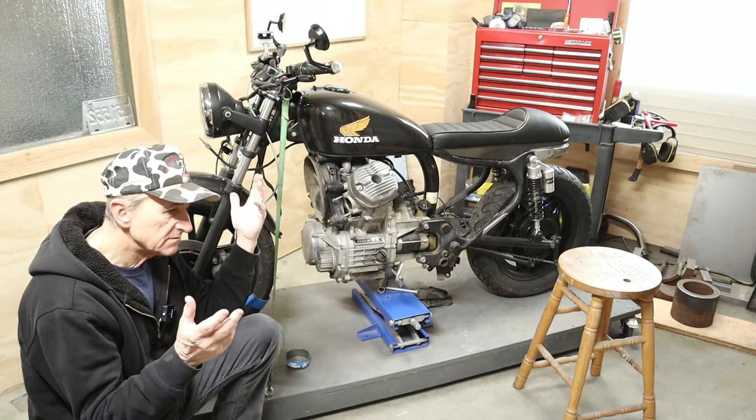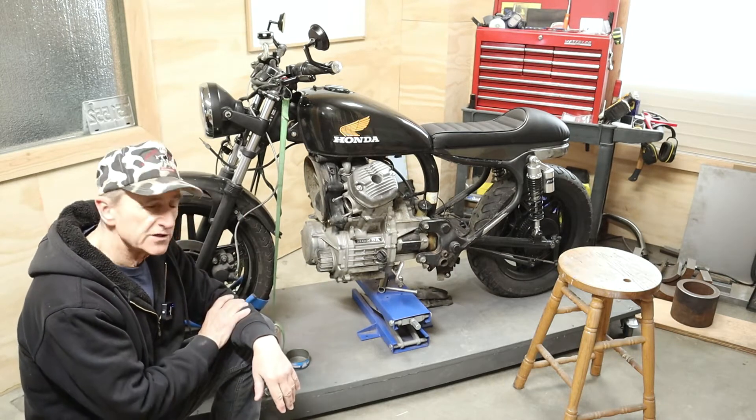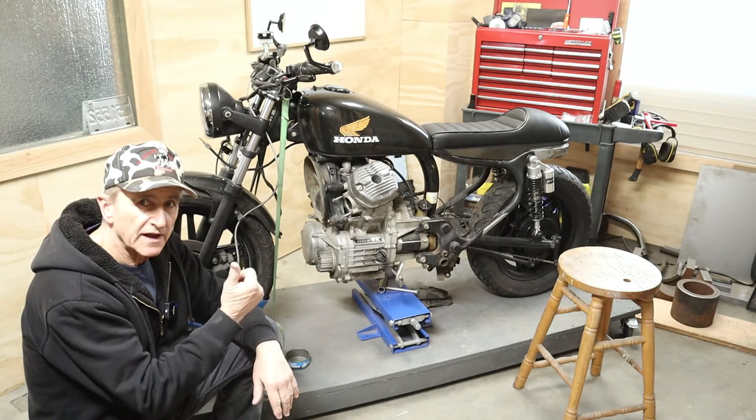So that's what we're up to today - pull the engine, drain the fluids out of it, pull it off, and get it on the bench. So if you're interested, hang around.